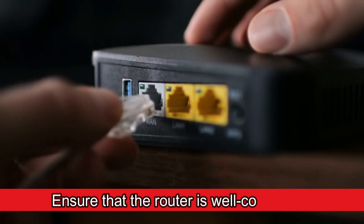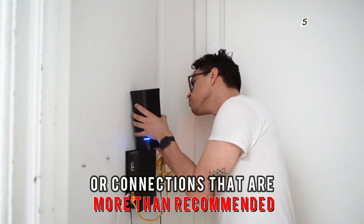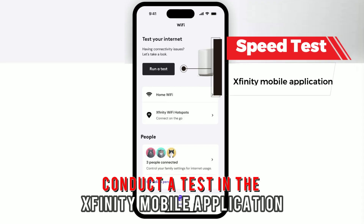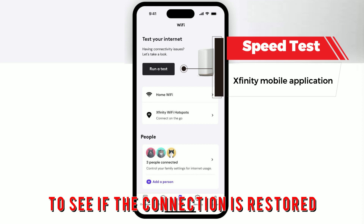Ensure that the router is well connected. Check for any loose wires or connections that are more than recommended on the router. Reset the connection and tighten loose cables. Conduct a test in the Xfinity mobile application to see if the connection is restored.